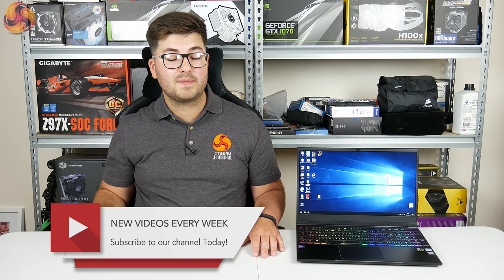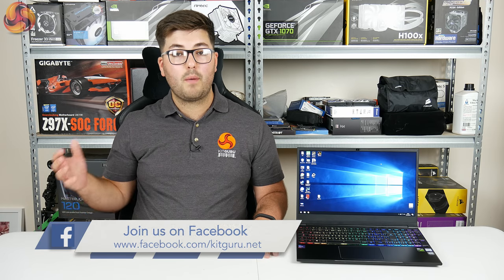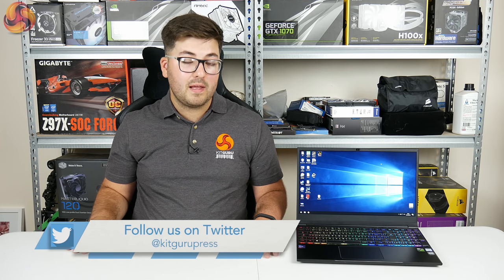I'm Dominic for KitGuru. This has been our review of the Recoil 2 from PC Specialist. If you liked this review, give us a thumbs up and leave a comment below. Don't forget to subscribe and hit the bell icon to be notified about all of our future videos — we'd also love to chat with you over on Facebook and Twitter.